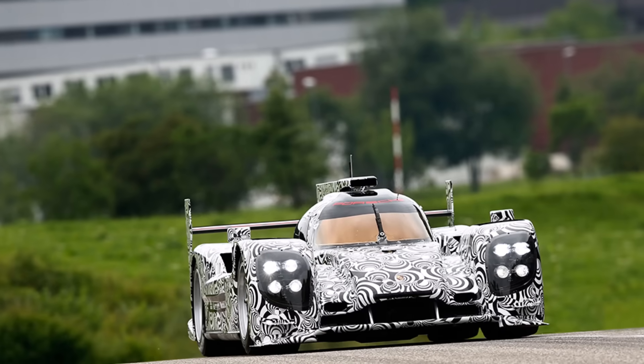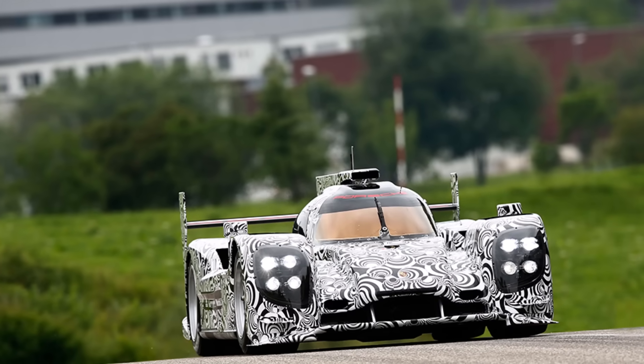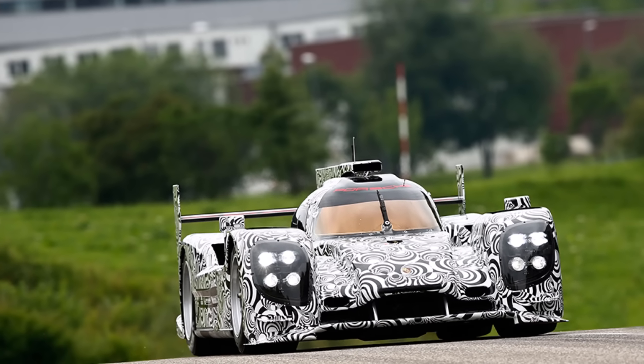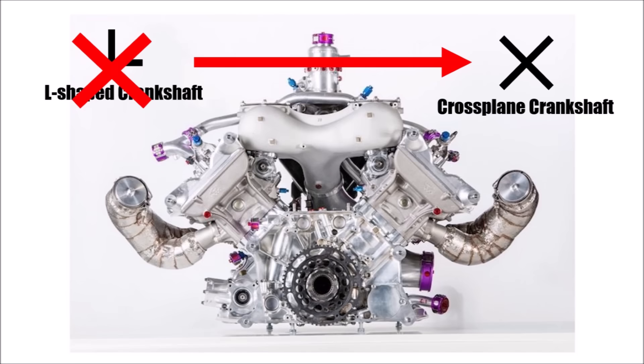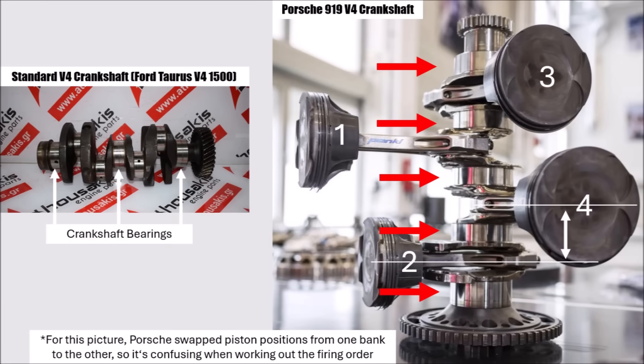This is how they started their 919 project, and they simply couldn't balance the L-shaped crankshaft. And as we guessed right in the previous part, it was now confirmed to me that they then redesigned the engine to a crossplane crankshaft. Here we could see pictures of the disassembled engine which confirmed that. We can see the crankshaft where Porsche swept the positions of the pistons to confuse anyone who tries to understand this engine — but not with us.